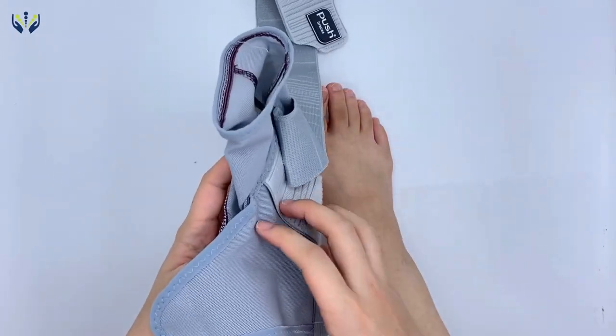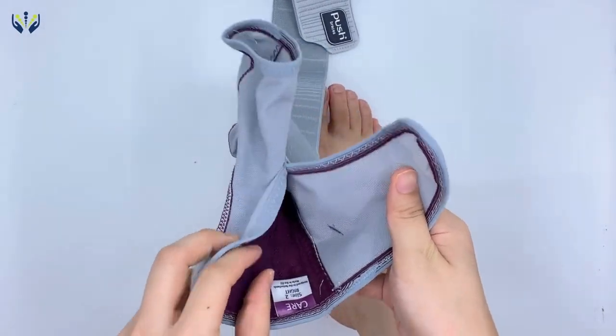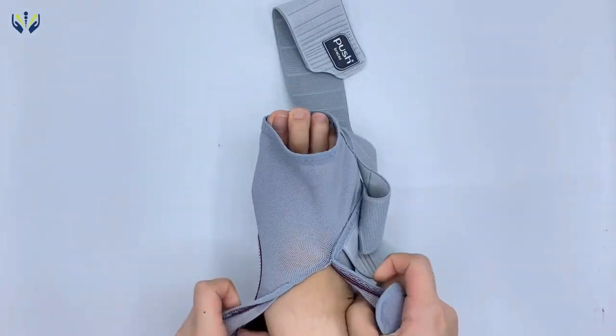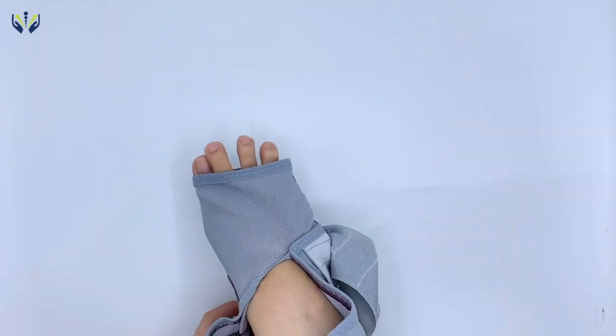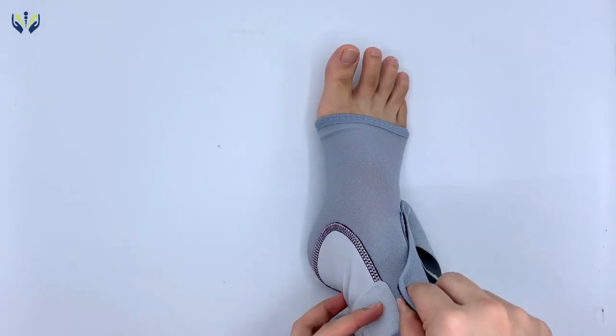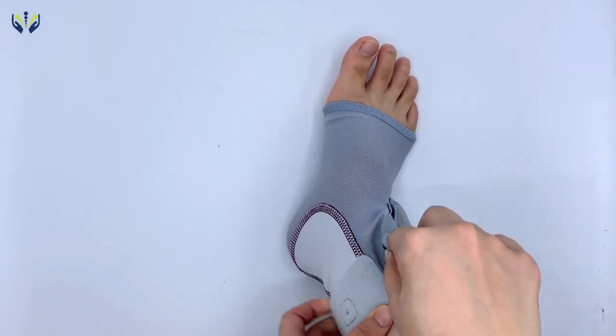This ankle brace is quick and easy to wear, allowing you to strap it on in a matter of seconds. All you need to do is slip into the internal sleeve, then bring the straps around the ankle. The strap can be adjusted to be as loose or as tight as you require it.